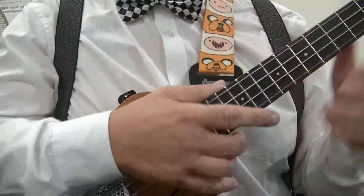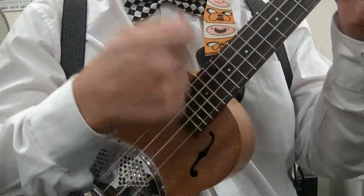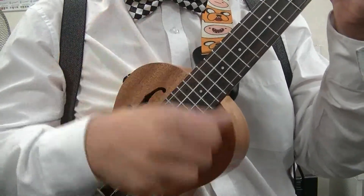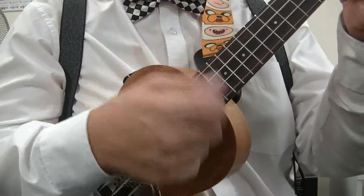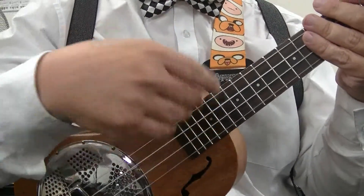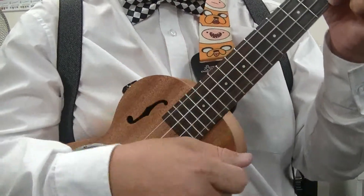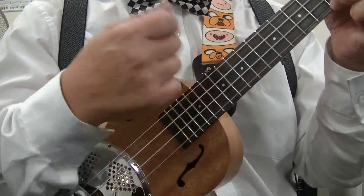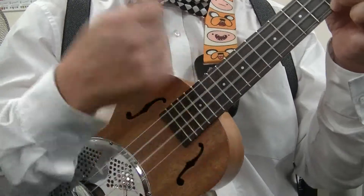So let's just say you've got four bars of C. You can just play it with the split stroke — that one, or that one, or the fan stroke. You can do that four times. So you can do four of this split stroke, just a C chord — first bar, second bar, third bar, fourth bar.